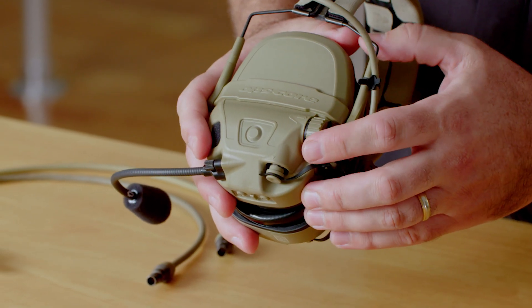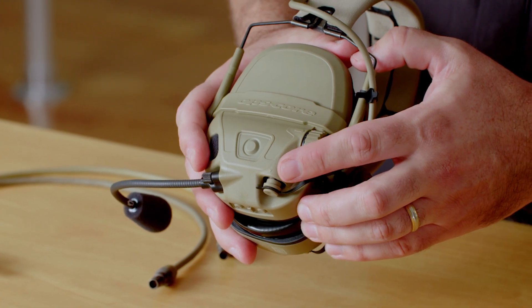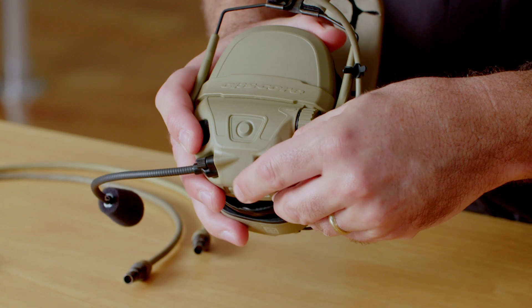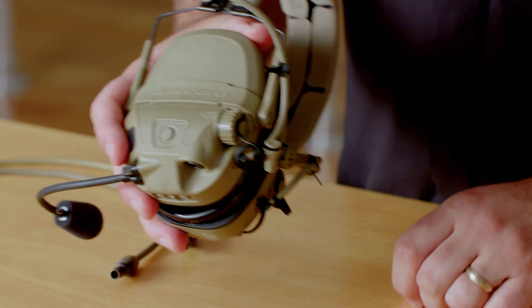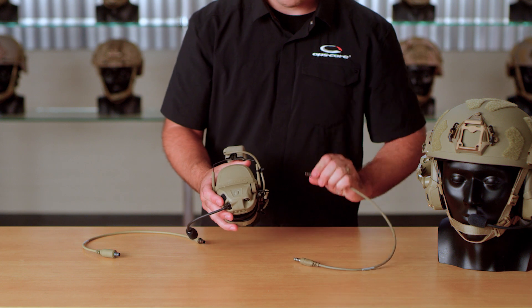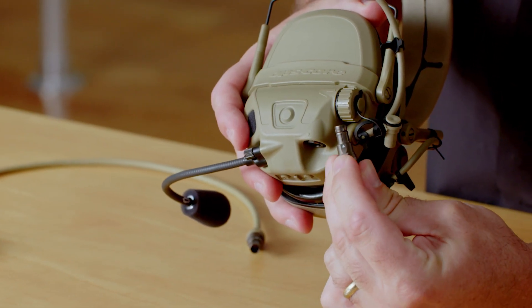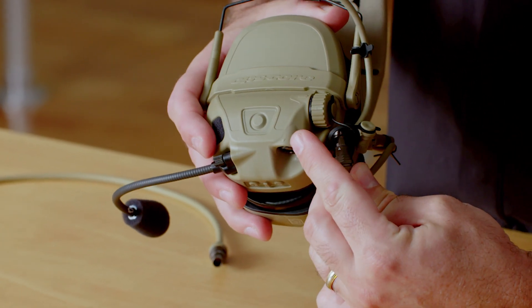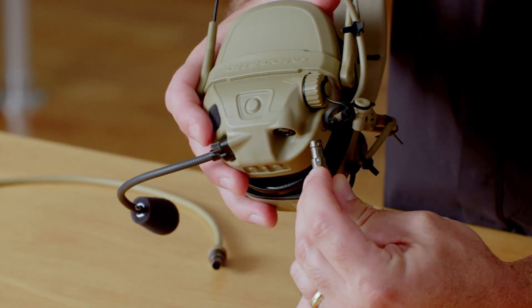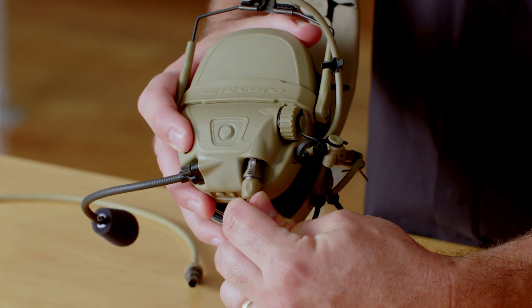On the side of the ear cup you'll see it's marked with a triangle by the port. Remove this port cover and tuck it up into the battery retention lanyard there. On the side of the down lead cables, on one end there's also an end marked with the triangle. Line up those triangles and insert the cable into the ear cup. This will lock the cable into place.